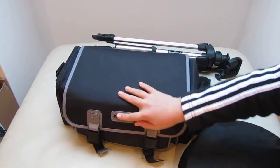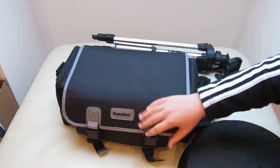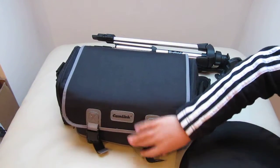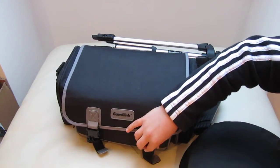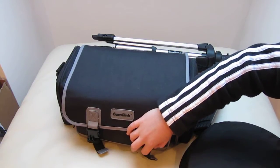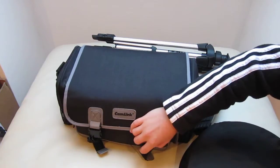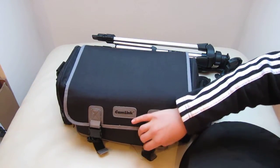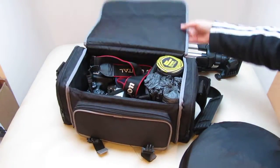The bag is a Cam Link bag — I think it's a camcorder bag but it does me. I'm going to be getting the Pro Runner 300 EW because I'm getting the 430EX2 flash gun. There's just not enough room in here for my compact camera now, so I've been having to leave that behind.